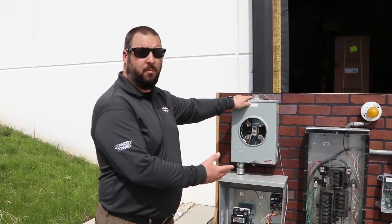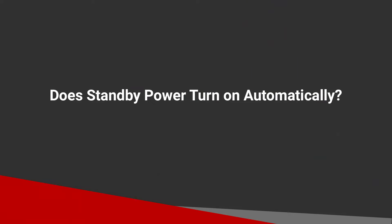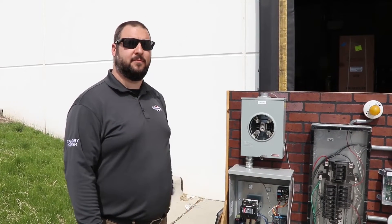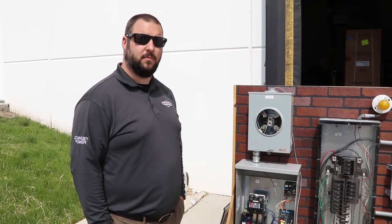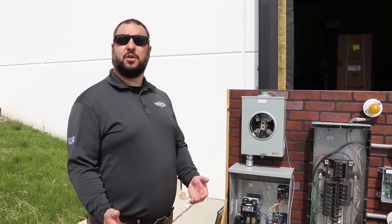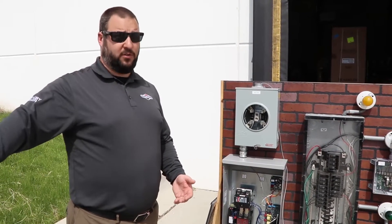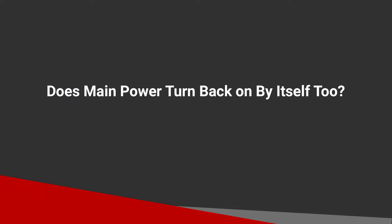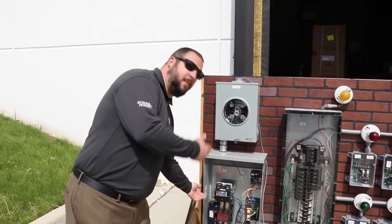Approximately 30 seconds after power cuts, the switch mechanism changes over to the generator position. You've safely isolated yourself from the utility grid and are feeding your home with generator power — and that all happens automatically. The homeowner doesn't have to do anything; the generator comes on, the switch turns from line power to generator power, and the house is back up as if the power never went out. The only indication is hearing the generator or noticing the lights were off for about 30 seconds.